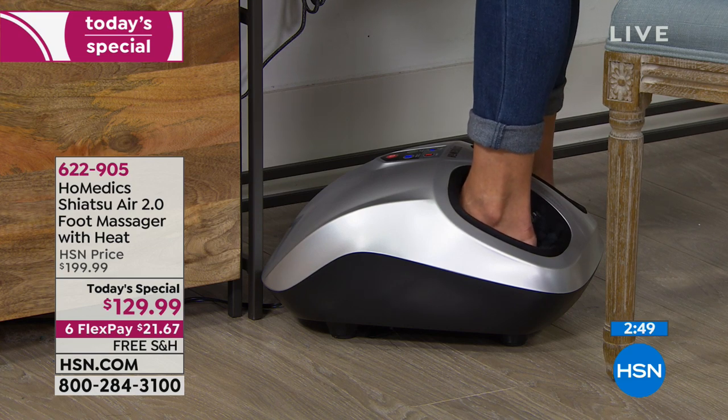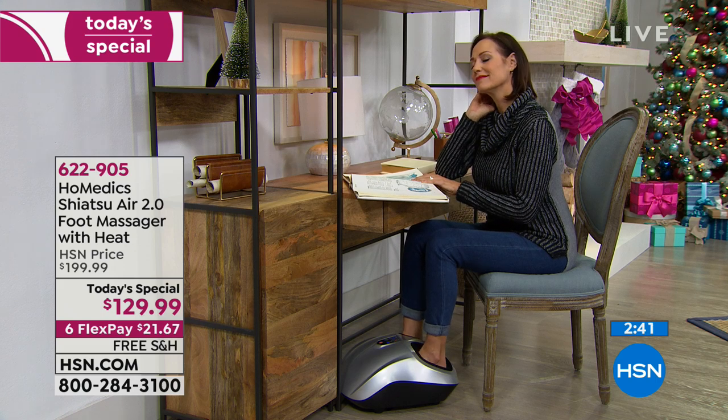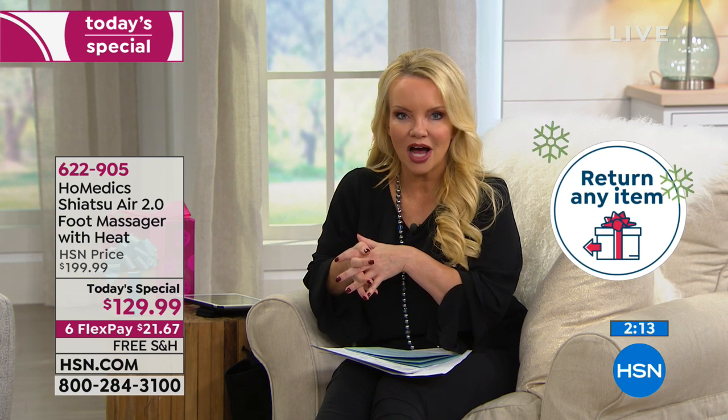A lot of people are saying yes to it. The black and silver are exclusive, and we have the lowest price in the entire country. We're sending it out today at $21.67 on your charge card, paid off over six months with interest-free payments. Free shipping too. If you're not sure, you have all of December and all of January until January 31st with our extended holiday return policy.